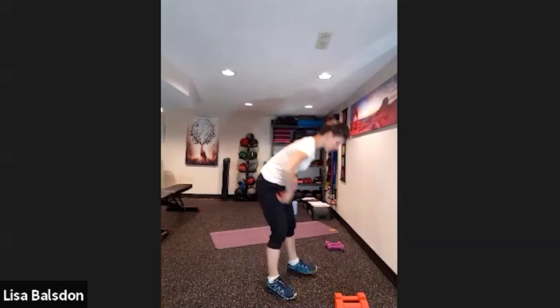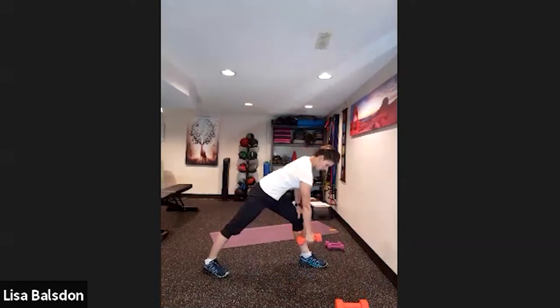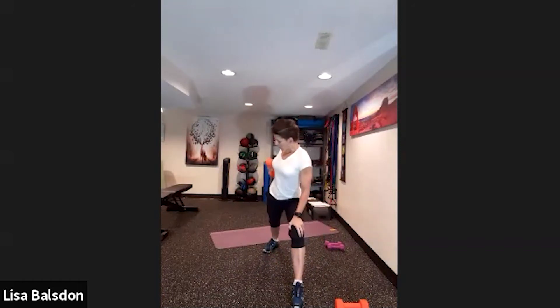Now we're going to do one-arm rotational row. Coming into a split stance, opposite arm resting on the palm, and we're going to row with rotation. My left arm is on my left knee, my right arm is doing the work — doing a little rotation at the top, opening up the right-hand side of my body, breathing out as I pull into that row.